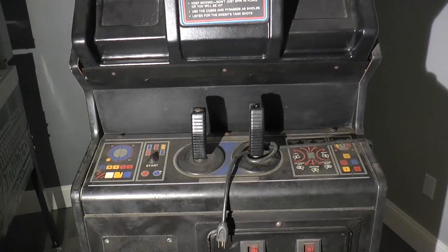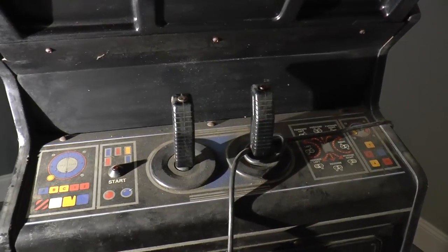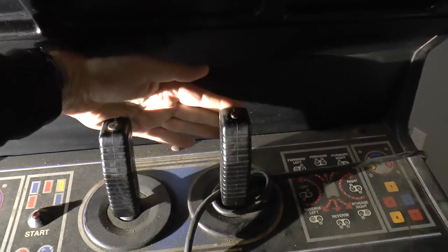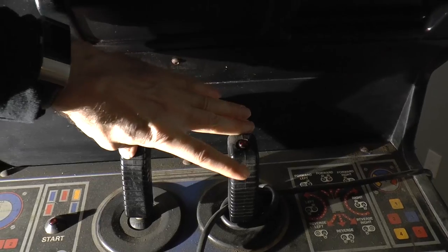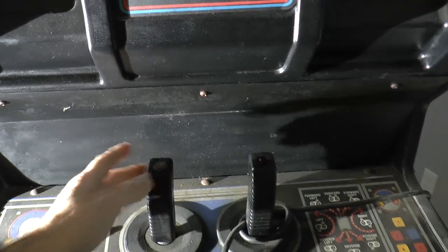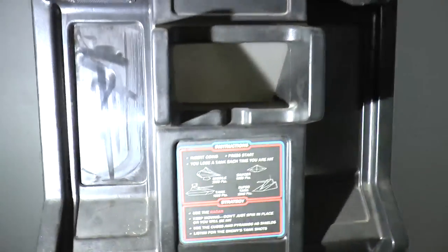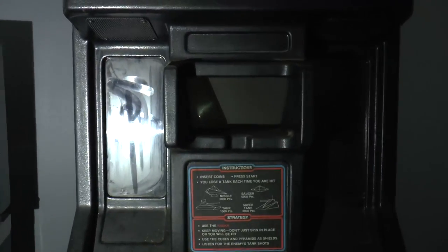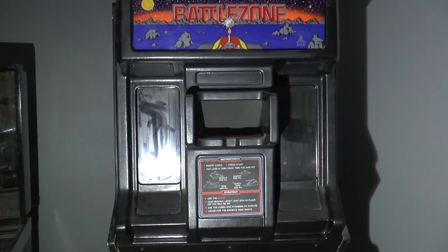You can see that there are these two sticks, and you basically pull on them. Both of them move forwards, both of them move backwards, and then you can turn by moving these back and forth, or you can reverse or spin around by just moving one. This is kind of a tank simulator, and in fact, as I understand, the U.S. Army used a modified version of Battlezone as a sort of tank training simulation.